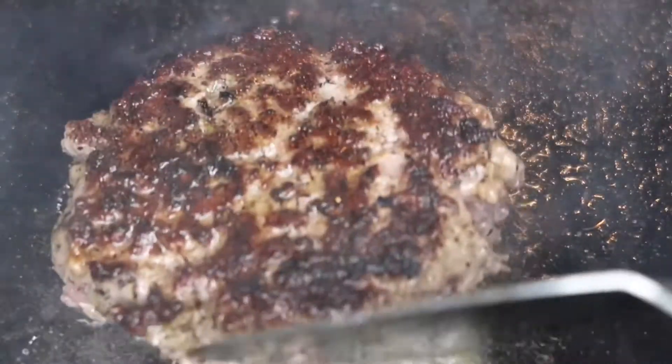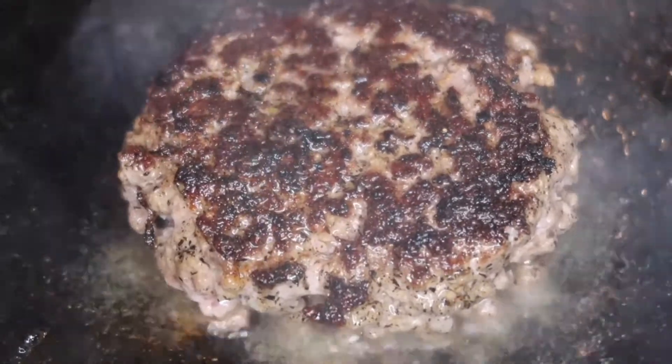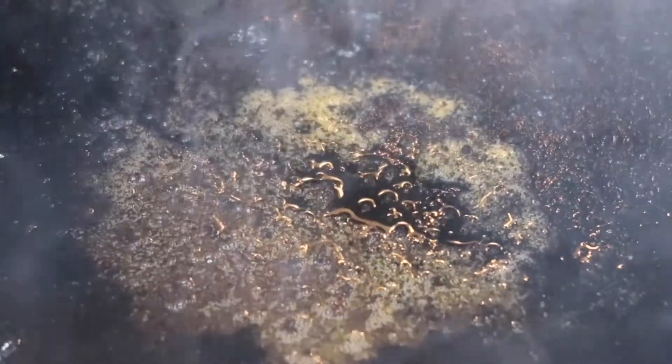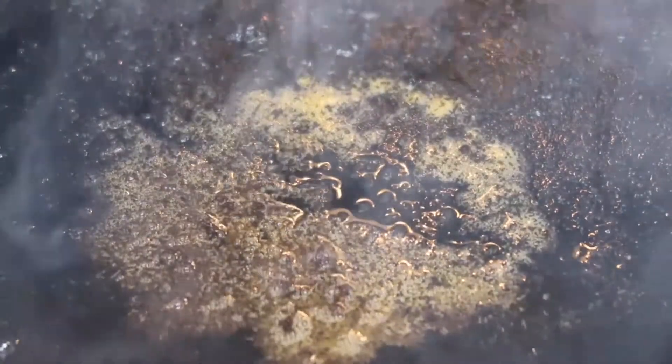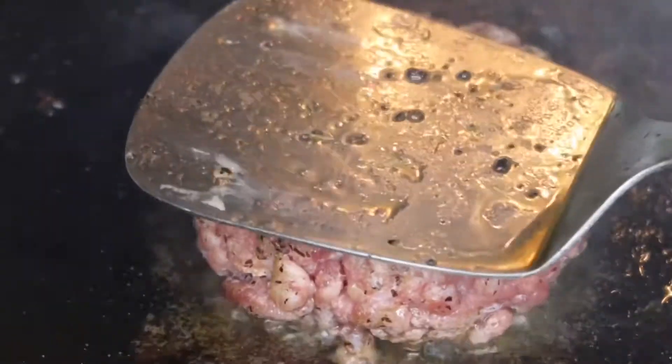I used my spatula to press down my burger a little bit, but be careful not to release all of that juice. Go ahead and flip it over — as you can see it's nice and caramelized, which I like. If you're somebody that likes your burger well done, at this point you would put the burger in the oven for about 20 minutes.